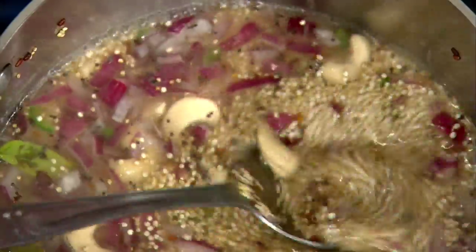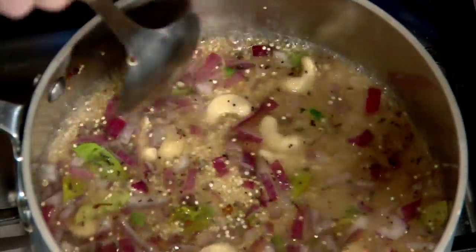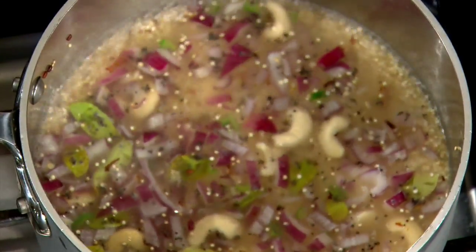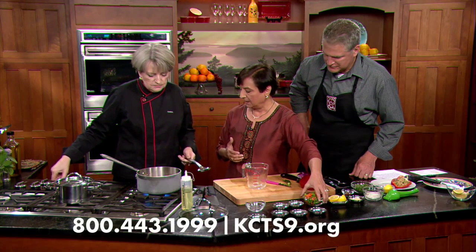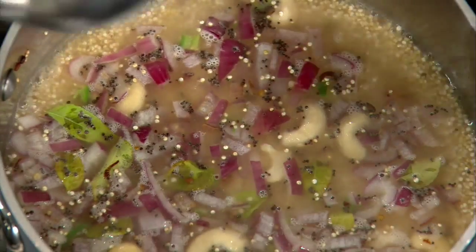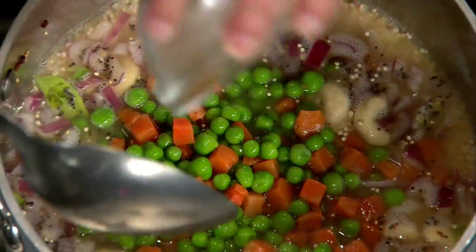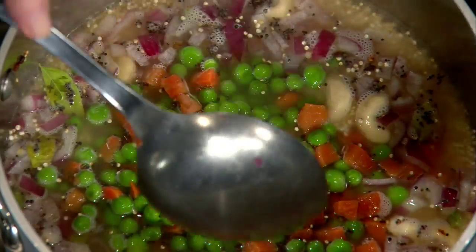At this point you just want to incorporate everything and make sure it comes to a simmer or a boil. Then put the lid on and let it cook for 15 minutes, and then add the rest of the ingredients. Keep the heat down low. Because of television we have magic - we're going to show you the final product. So this is carrots and peas - pretend we've passed 15 minutes.